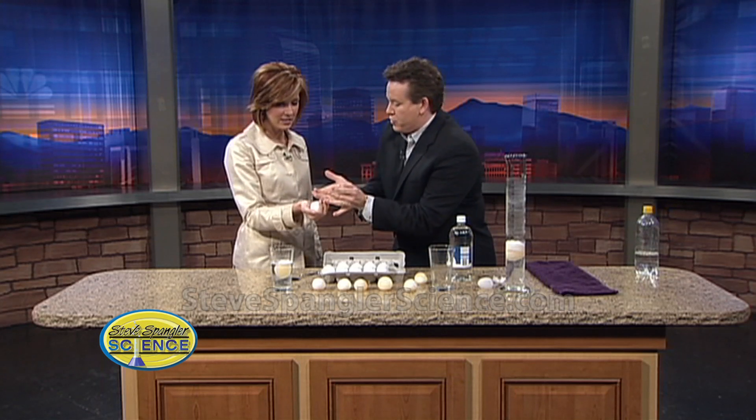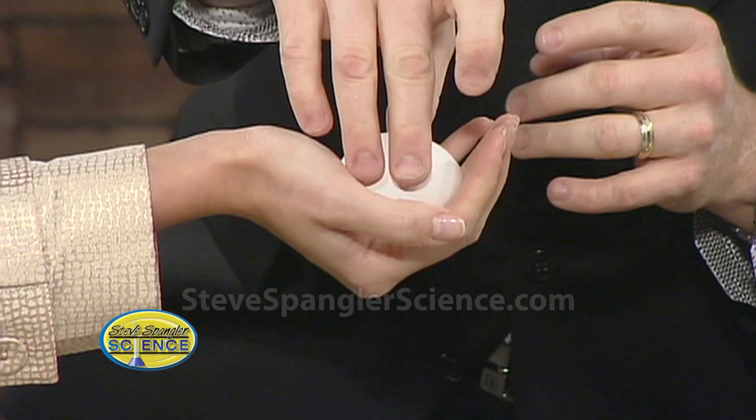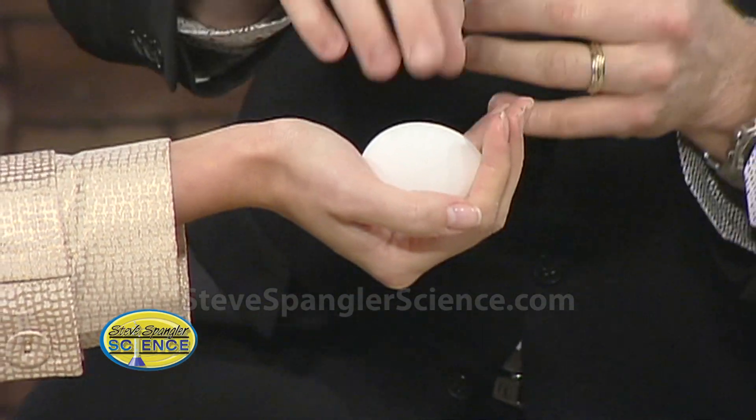Now if you tip it this way, of course we can try to crush it — don't do that. I was like, that might work. Don't do that because it might work. All I'm saying is: incredible strength of that egg.